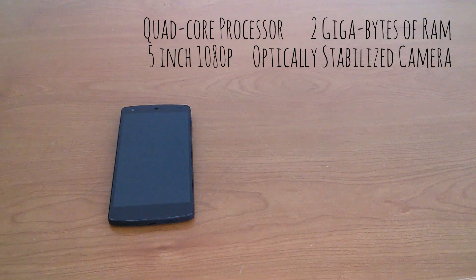It had a 5-inch 1080p display and an 8-megapixel optically stabilized camera. People were surprised at this, as it had a very low price point, with the 16-gigabyte model starting at $349, making this one of the best bang-for-your-buck smartphones out there.